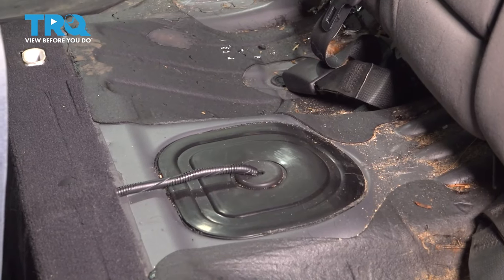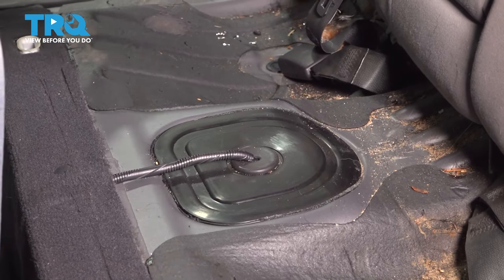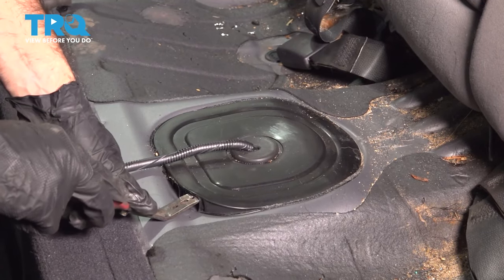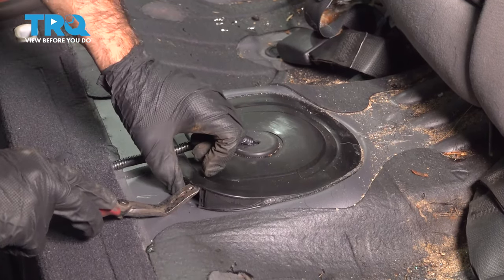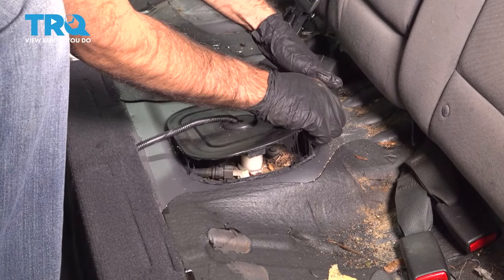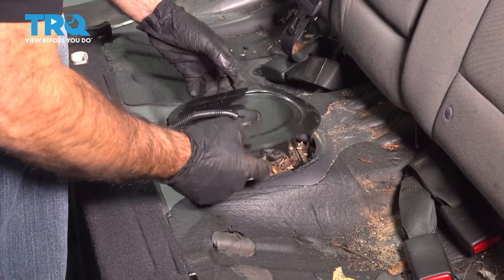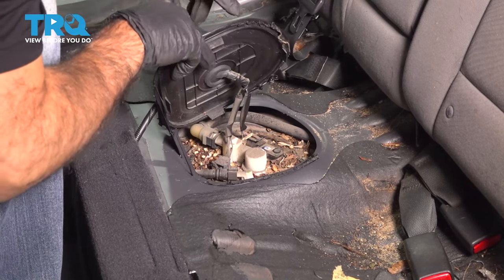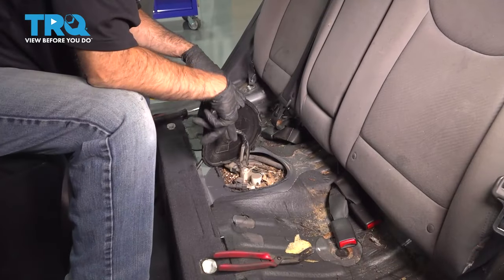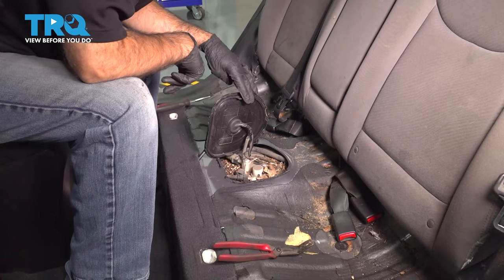We're going to remove this cover using a couple of different tools — panel tools and pry tools. This cover is held on by some adhesive. Once you have the cover free, you have a nest underneath. Before we vacuum it out so we can move this cover a little better, we'll disconnect our electrical connections.